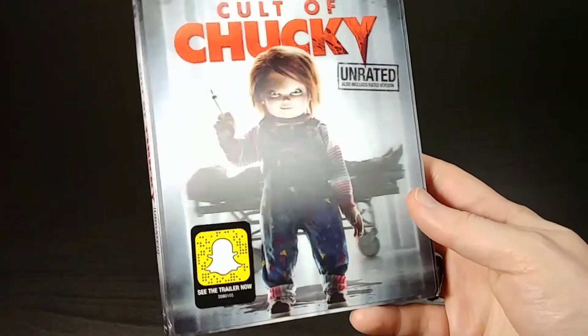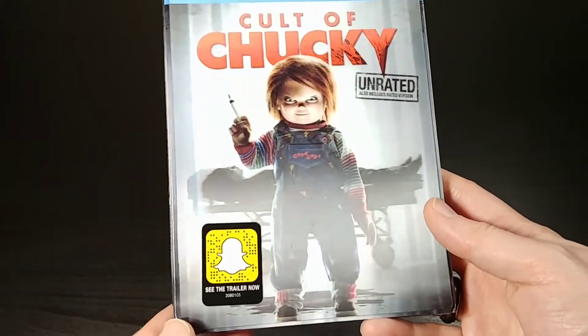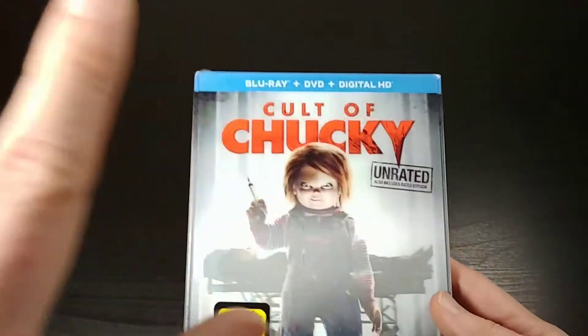What's up, everybody? This is Bruce, a.k.a. Geektacular. And today I've got another unboxing for you. Today I'm going to be unboxing the brand new Blu-ray, brand new Chucky movie called Cult of Chucky.